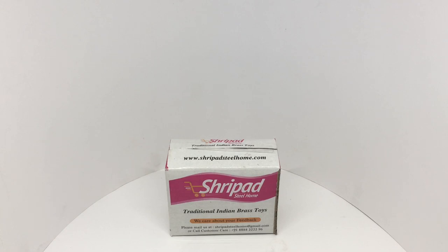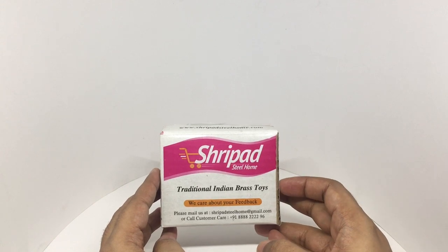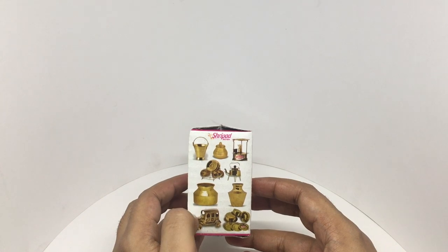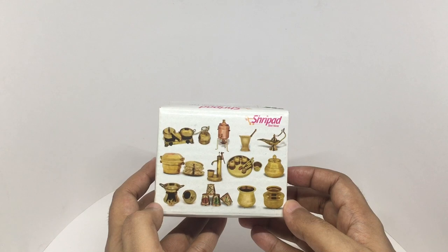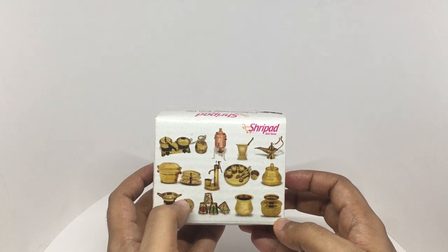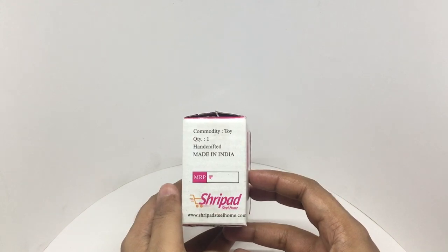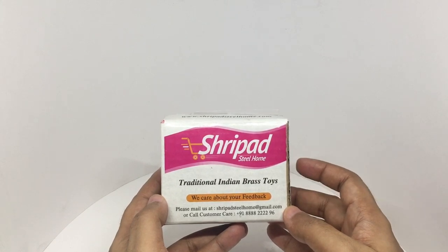Let's take a look at this car. This is by Shripat, traditional Indian brass toys. They make lots of toys like these and even more. You can use these to do kitchen role plays. Some really beautifully made brass toys made in India. This costs around 350 rupees, or about 4 dollars or so.